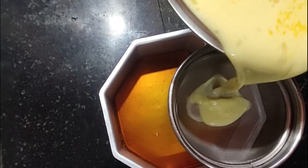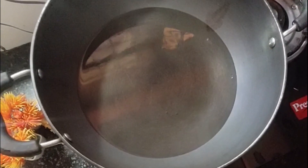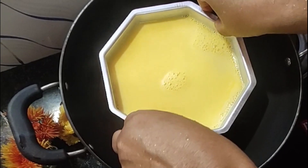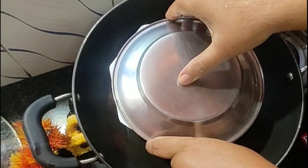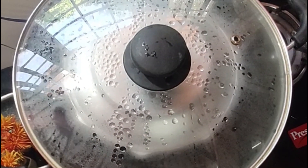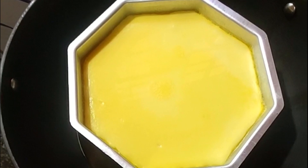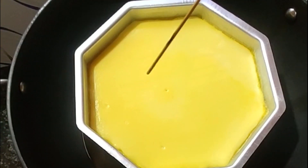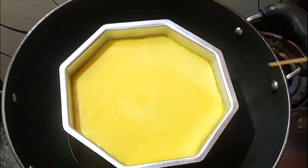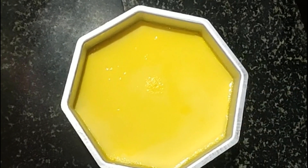Caramel. I am going to put it in medium flame. I am going to put it in a small bowl. I am going to put it in medium flame to make it a little better.